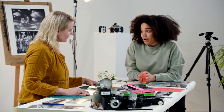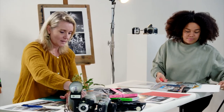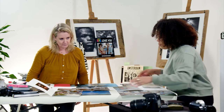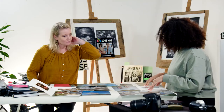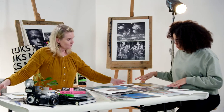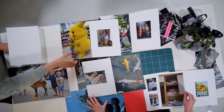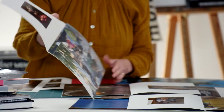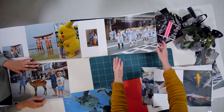Now we can decide on the order of the photo book — that's an important part of your story. Let's clear everything to the side and put all the spreads together. What is the first page you want to see? This one, because it's so Japan — you immediately know what the book is about. The Pikachu is a nice one; if you put them together you have a full page, then another full page, then some space. For variety, you want the viewer's eyes to adjust to something different, so we'll go to the streets.